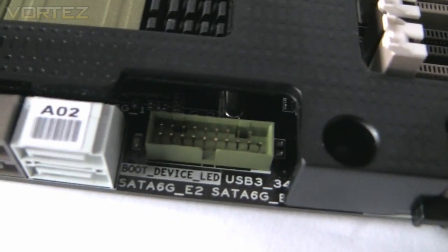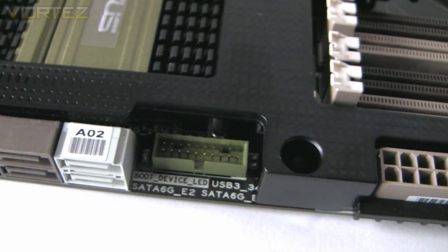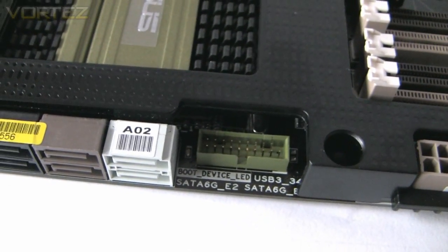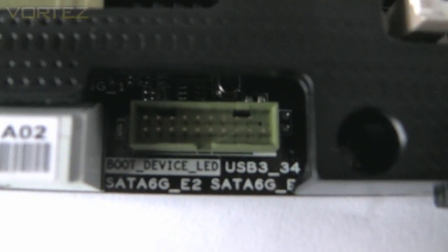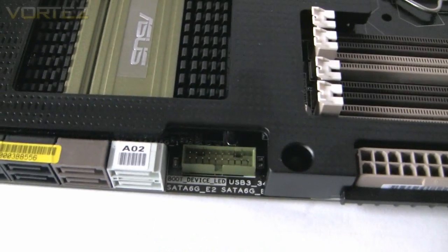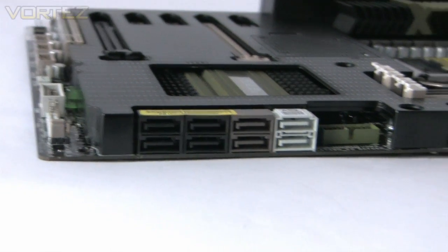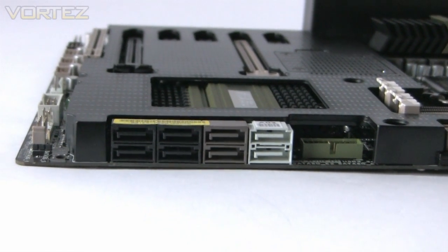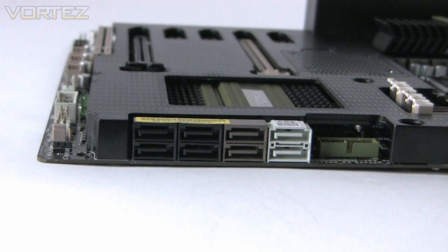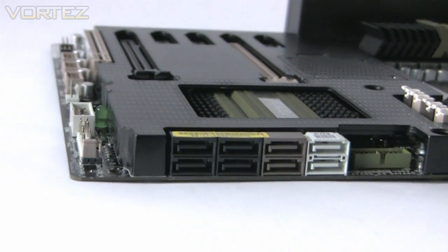We have a USB 3.0 header located next to the Serial ATA sockets. ASUS don't actually provide a bracket for that, so you'll have to get one yourself, but it slots in there to give you USB 3.0 functionality on the front of your case. Looking at the storage options, we have two white 6G SATA ports, two brown ports which are another two 6G ports, and the four black ones are 3G.